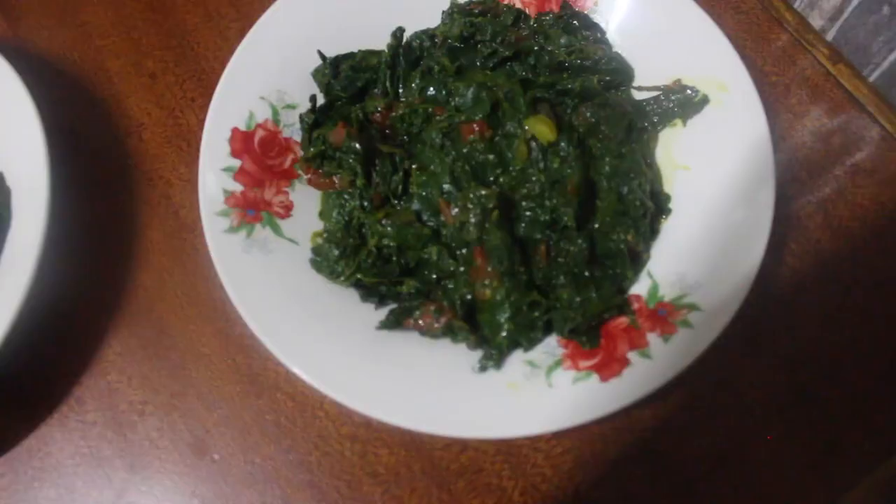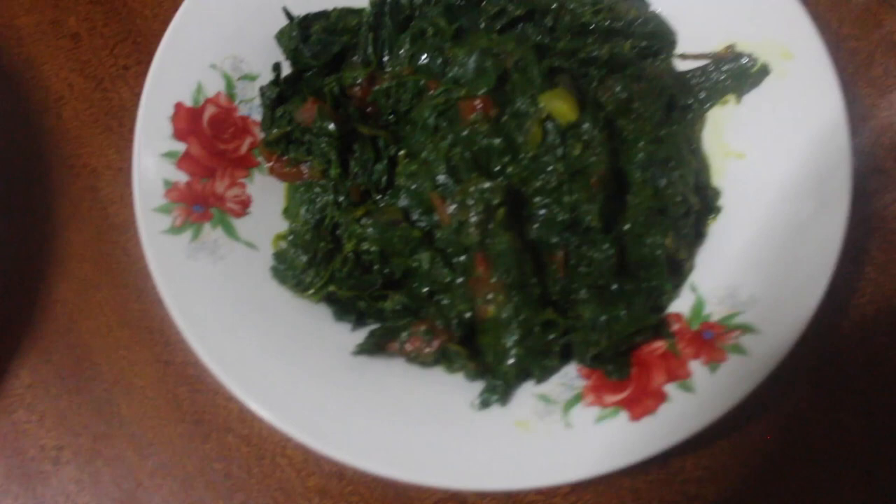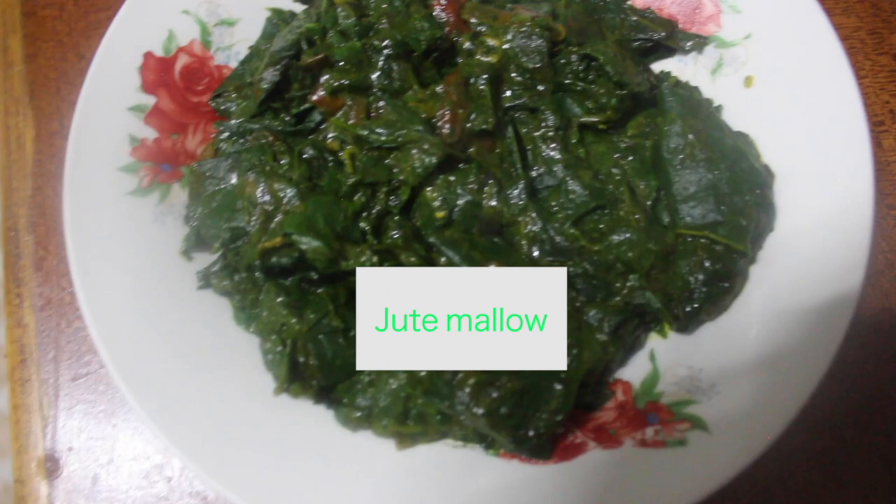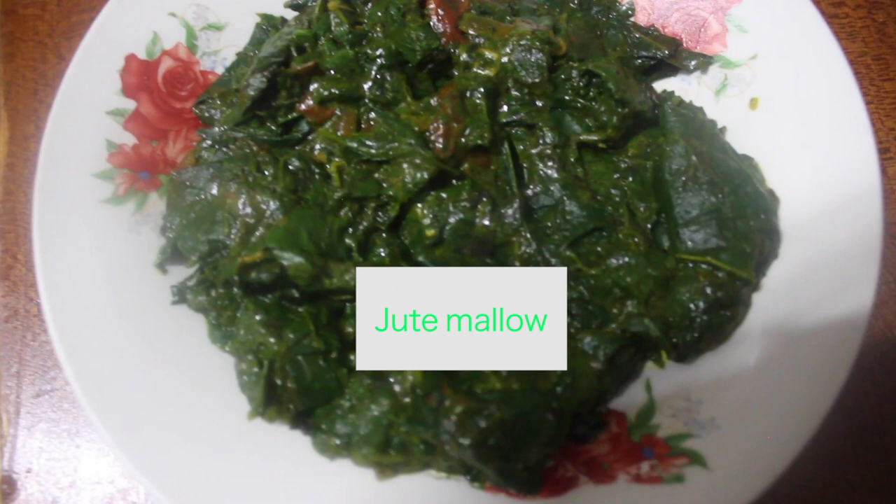The vegetables are ready! Here is the mito — slender leaf mixed with kunde or rihuwi or cowpeas. And here is the jute mallow — mtere, murere, mrenda. We are going to have this with ugali. For cream lovers and milk lovers, as I mentioned, you can add and simmer or maybe add as you eat. I hope you will find it interesting to try munyu mshereha!